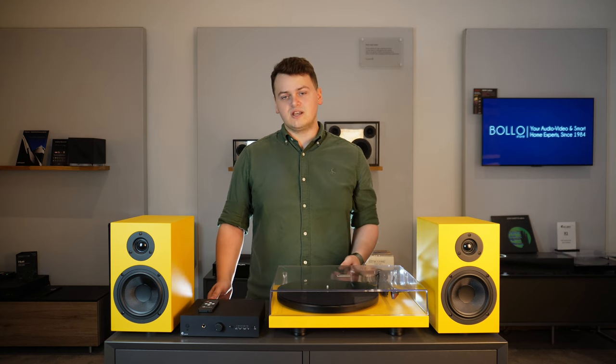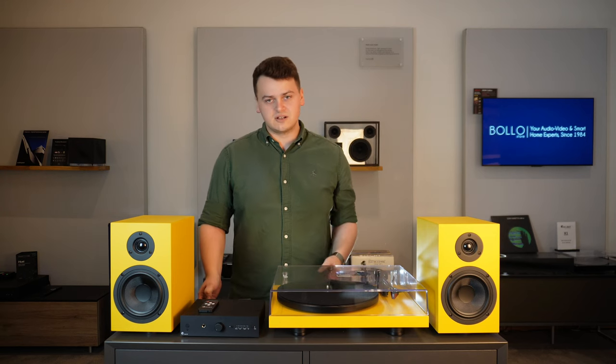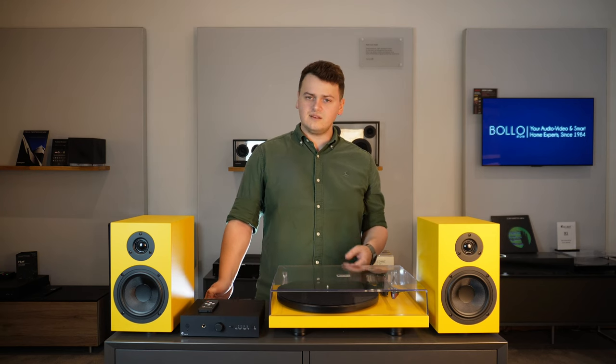But it's not just about great audio — it injects a pop of colour into any room with the various colour finishes available. Let's get right into it.